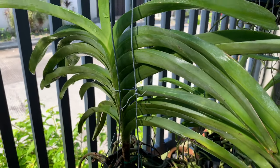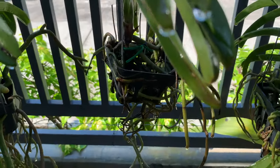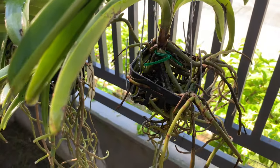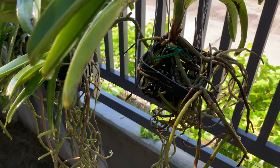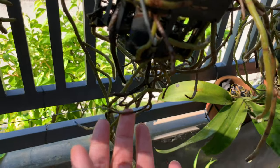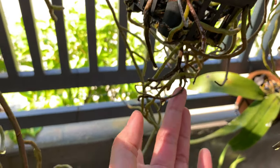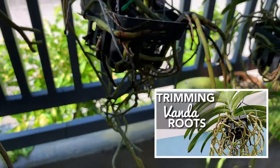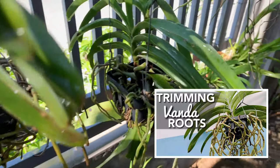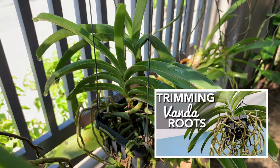And here I am not sure about her — I am actually worried because she has brown roots. But there are also green roots, so I am still positive. I am still hoping for the best for this Vanda. Here is a dead root and I will cut this. I will cut the dead roots. I have a video on how to cut or trim dead roots of Vanda orchids — I will include the link in the description.